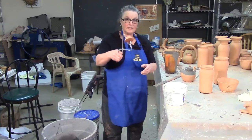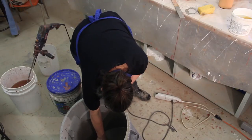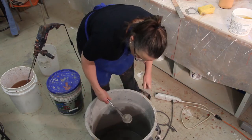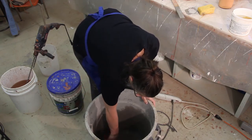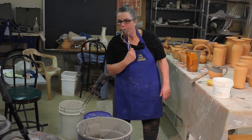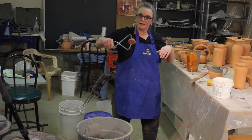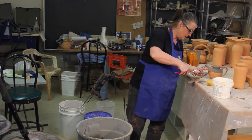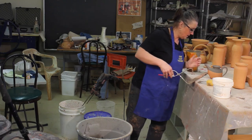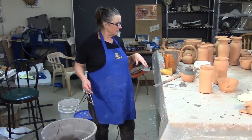Oh, I almost forgot to glaze this little lid. Just going to give it a stir. I like to leave that in there quite a while — somehow it seems to adhere differently to the lid than it does the pot. The last thing I'm going to do is blow the glaze out of that little hole. It can just sit there and dry. When this is not so soft I can add different colors to it.